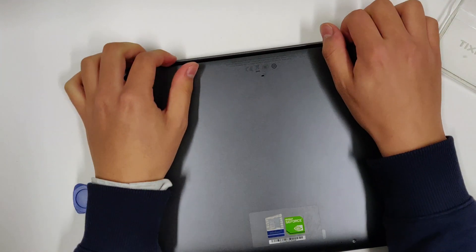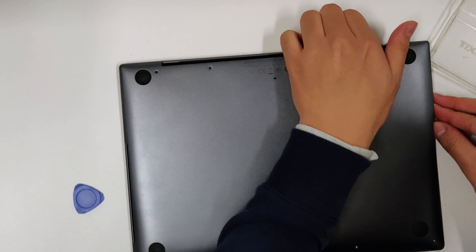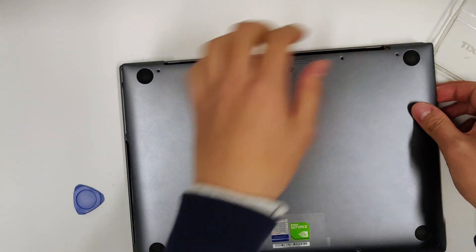When all four edges are lifted, lift the top edge with some force. There's a spring-loaded lock in the middle that will undo itself. Slide the lid out.